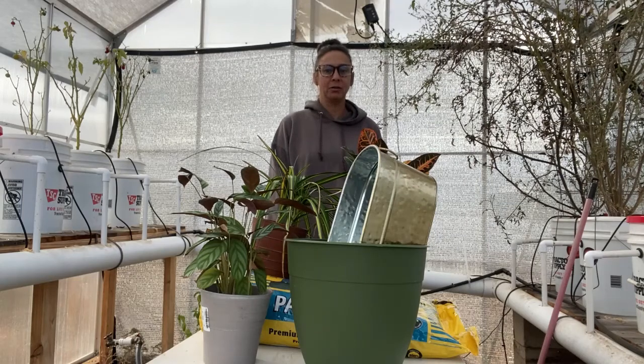Hey everyone! Welcome back to the greenhouse. I hope everybody had a beautiful Christmas, spent time with family, and overall just enjoyed the day. I know I did — my family came over and it was really nice.